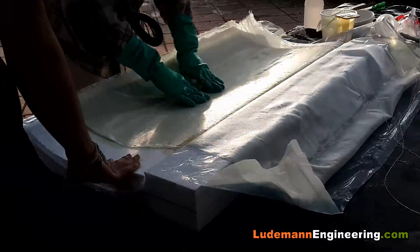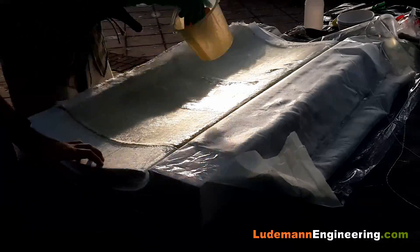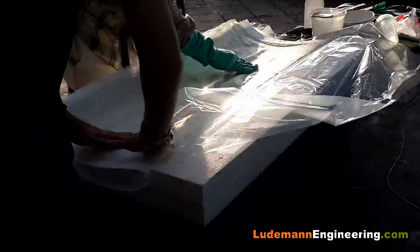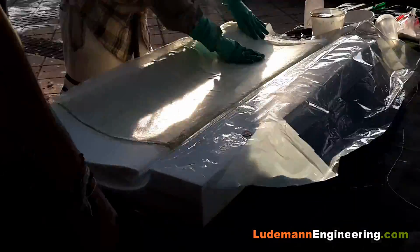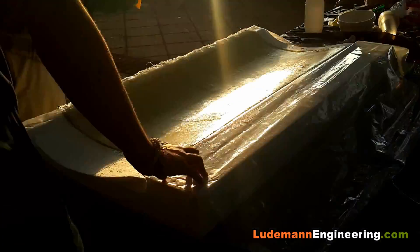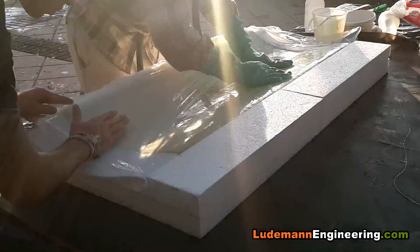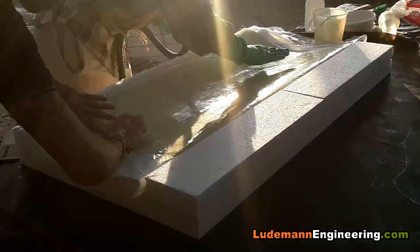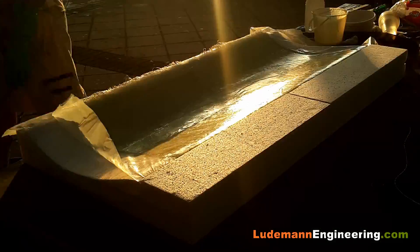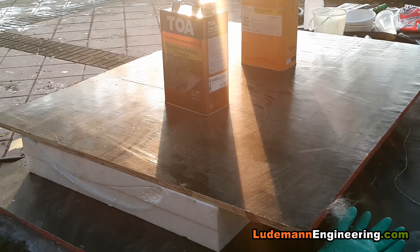We take a good amount of time to make sure that the strands of the fiberglass cloth are straight in both the X and Y directions, giving us the best overall look. Once we get all those layers laminated down, we take that plastic and smooth it over the surface. Then we take the other half of the original styrofoam block that we cut off and use it to clamp down on the wing. We put a piece of plywood on top with some weights and let it cure overnight.